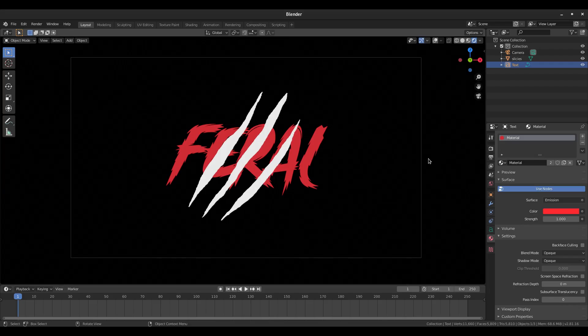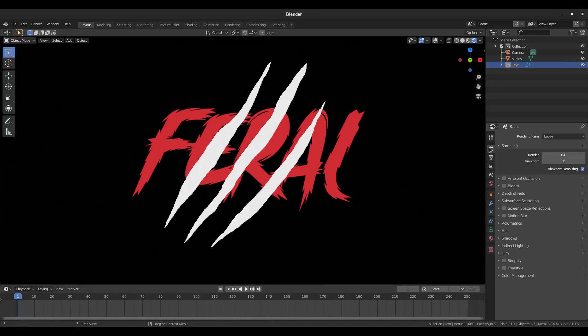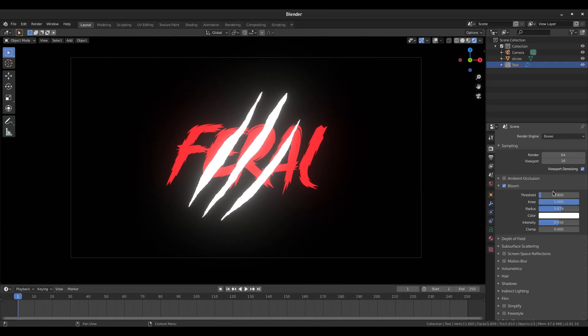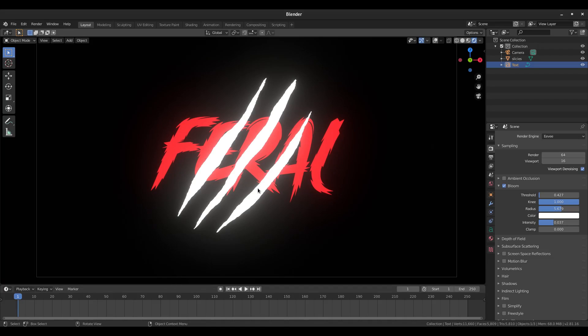Go to the first tab, Color Management, and change from Filmic to Standard — much brighter and more vibrant. Enable Bloom, then adjust it: turn the Knee up slightly, Radius down a bit, Threshold up a little, and Intensity down just a touch. For the animation, I want the word 'feral' to appear after the slices. Go to frame 30 with the text selected, hit I > Scaling to set a keyframe, then move to frame 31 and hit I > Scaling again.